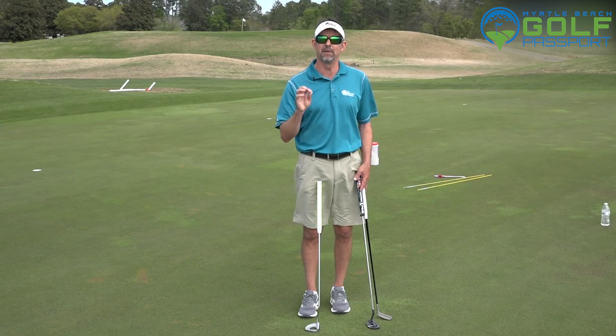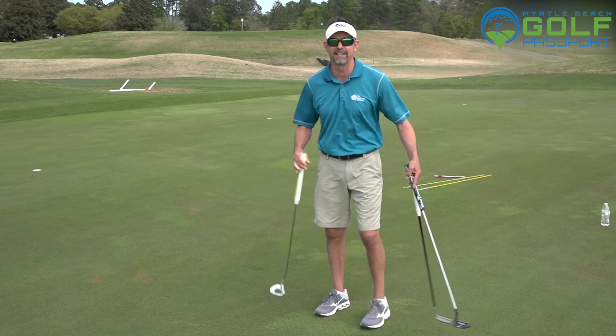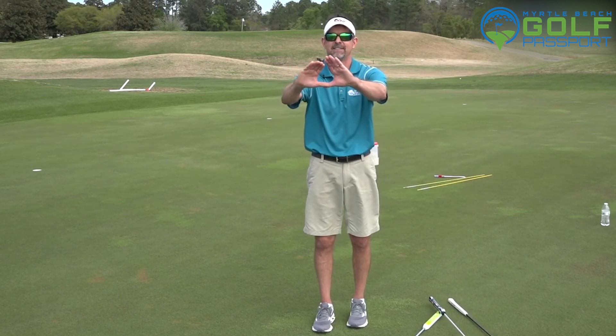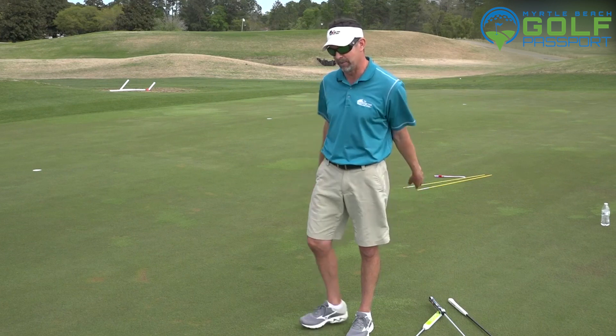Take this as tip number one in the putting series. Behind me out here is hole number nine on the Park at the Legends Resort — watch this tip. It was taught to me by an eye doctor. I'm going to take my hands and form like a little heart with my arms extended, and I'm going to focus on the flag on number nine.